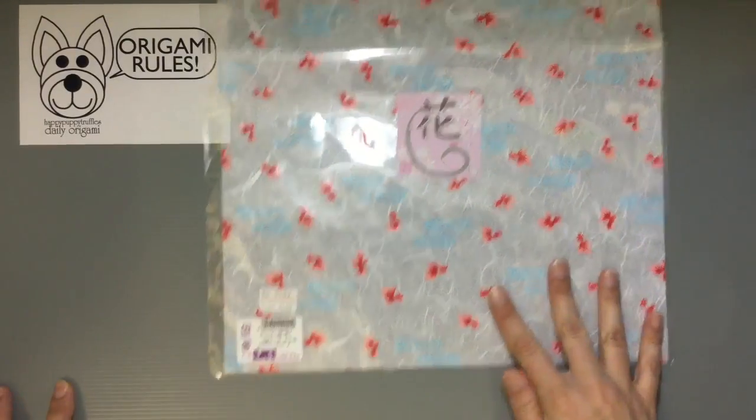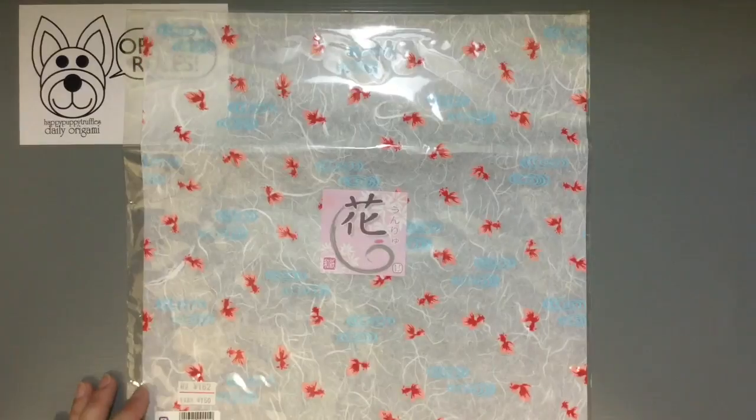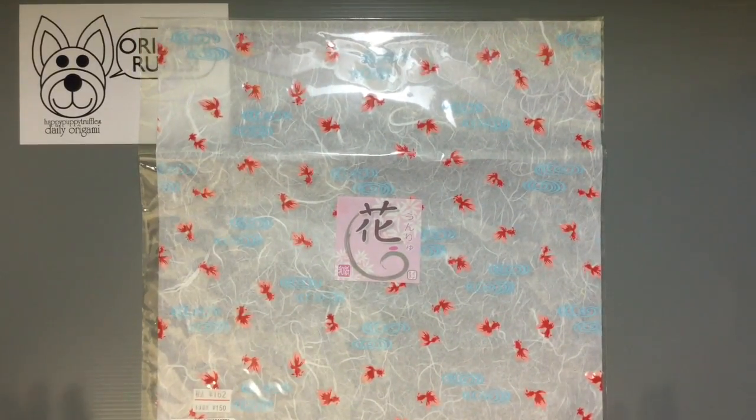It's 150 yen for one sheet. It can be a really fun way to get a unique piece with a pattern or design that you really enjoy, and then you can use it for decorative pieces in your house, frame it just as it is — whatever you want to do with it.